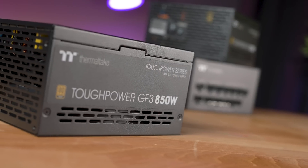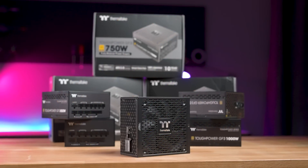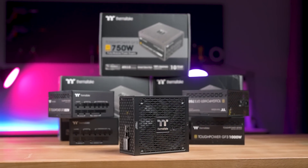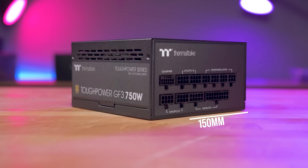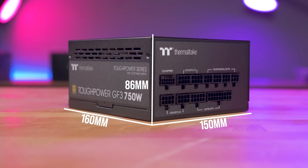The GF3 PSU has all your power needs covered. Size-wise, every wattage choice including and below the 1350W PSU are the same: 150mm wide, 86mm high, and 160mm deep.